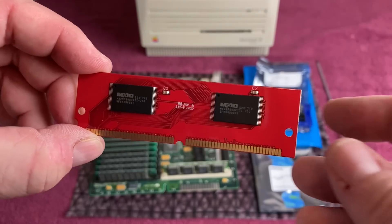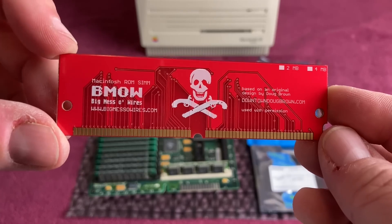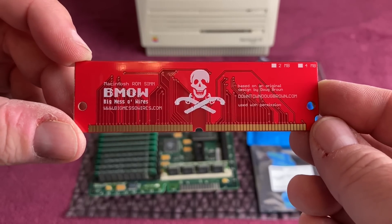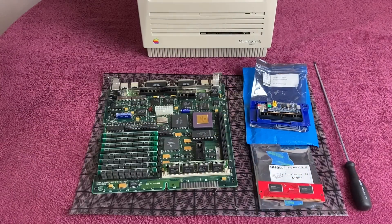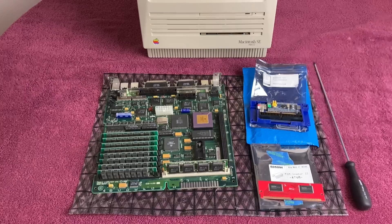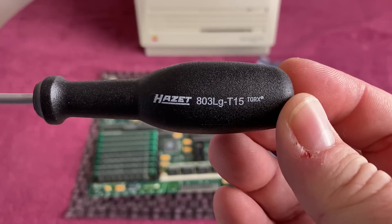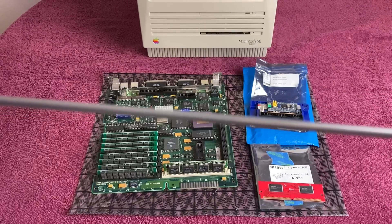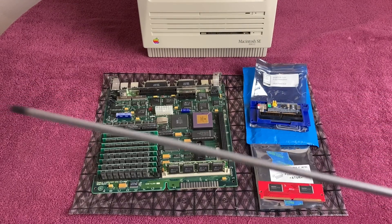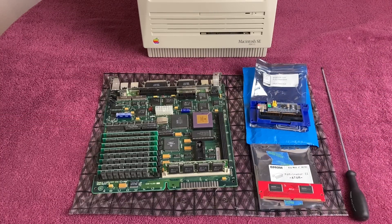Here is the Rominator from Big Mess of Wires. This will be replacing the stock ROM — I'll put a link in the description to this as well. Pretty cool — gives you a clean 32-bit ROM. And then of course you can see my Mac Cracker, which is very, very important. Here's the part number if you want to order one. It's a T-15 with a very, very long shaft so you can reach in to get the bolts in the handle area.